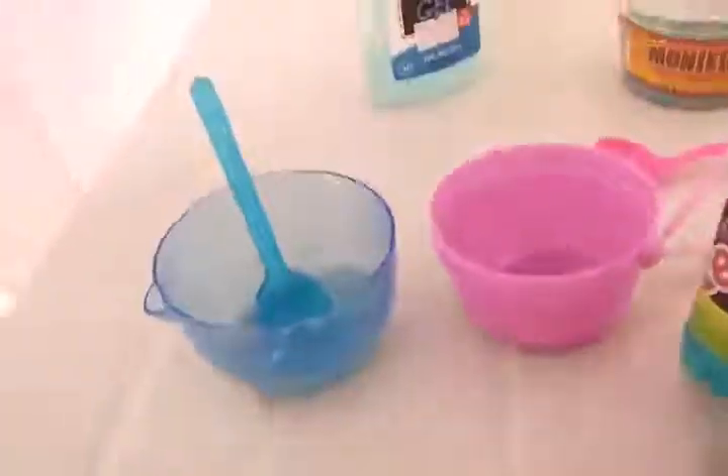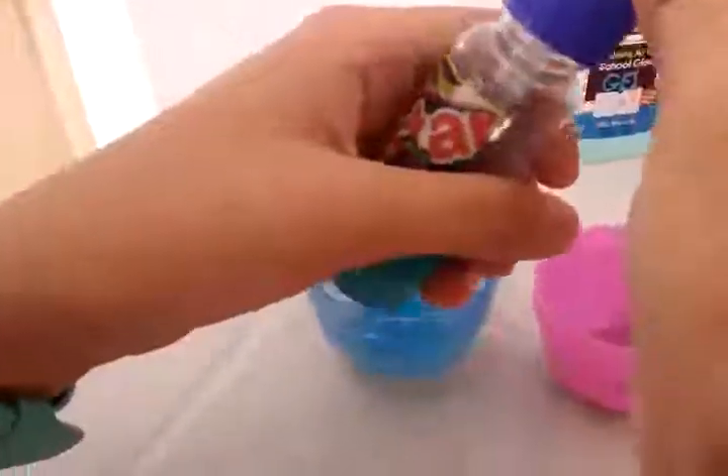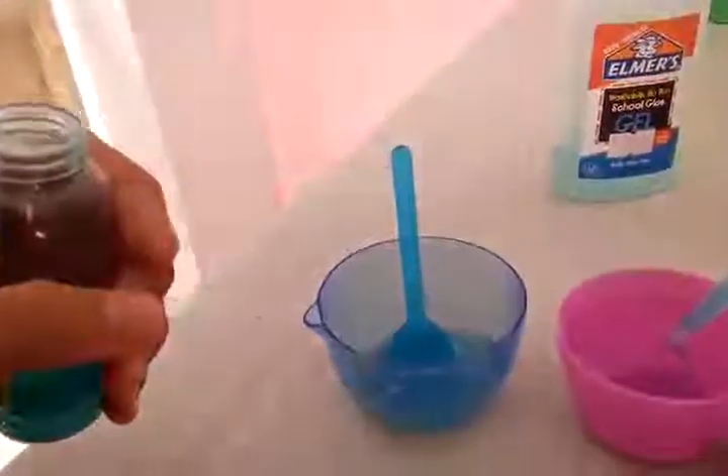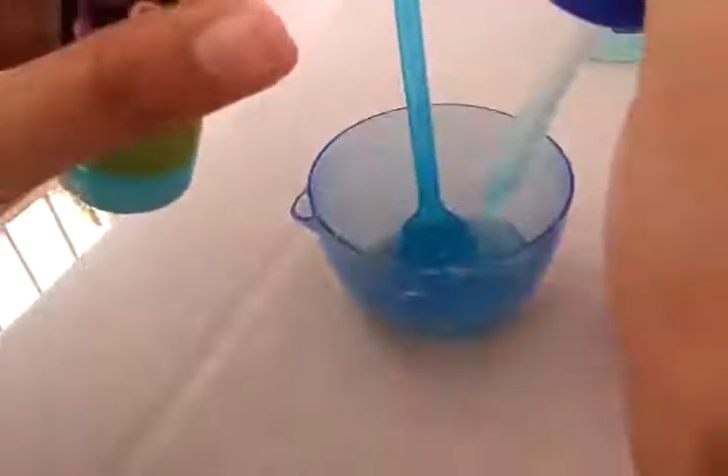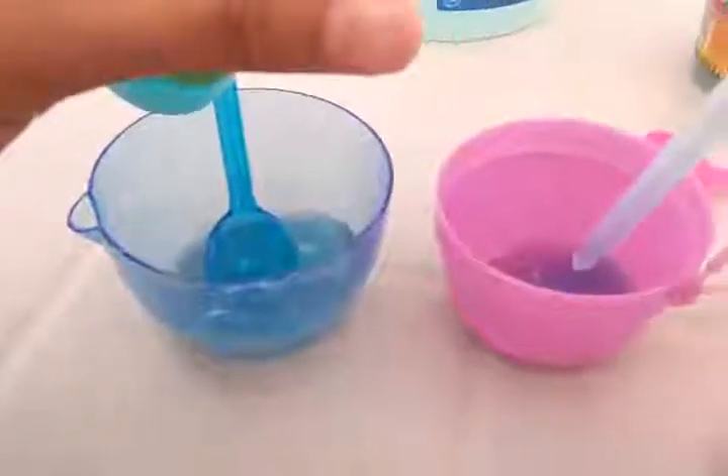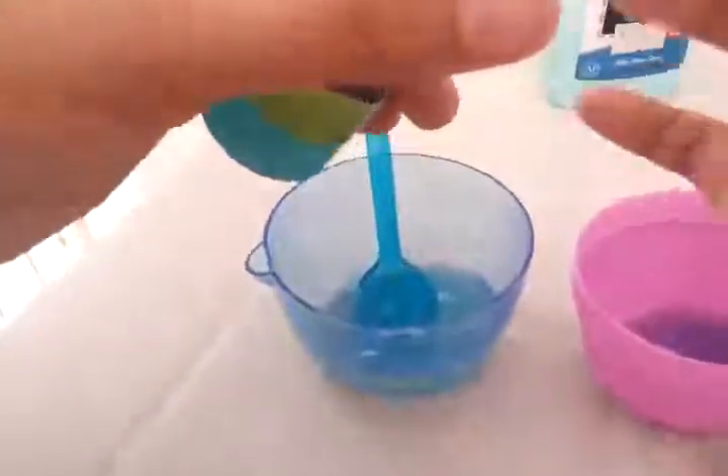Now we're going to put the activator on to our glue. We have an activator, which is just borax or liquid detergent or any stuff — liquid stuff. Except water. Not water, not juice. But borax or liquid stuff.